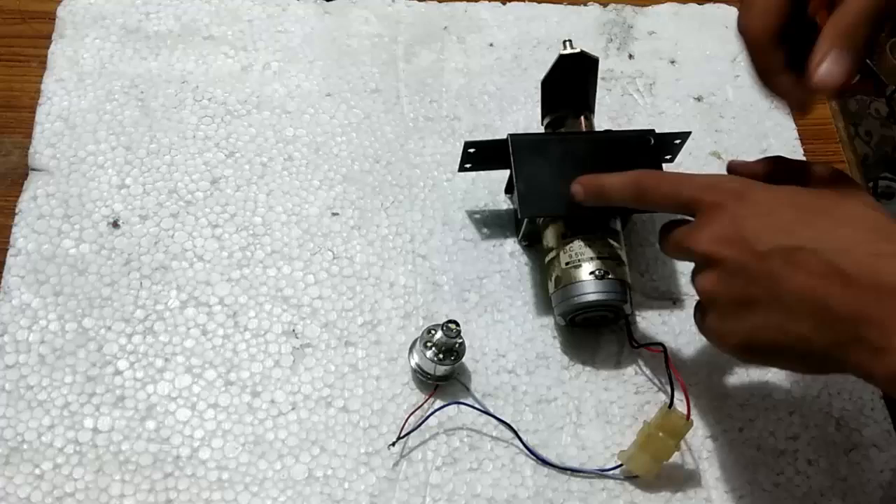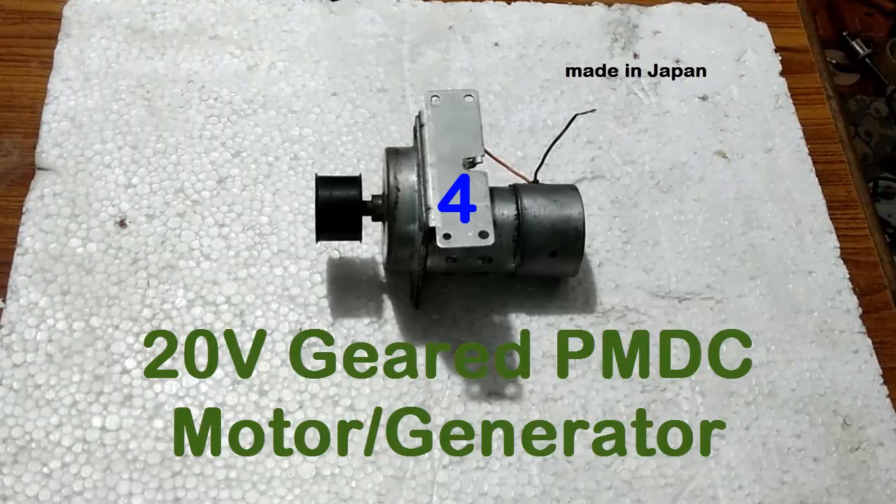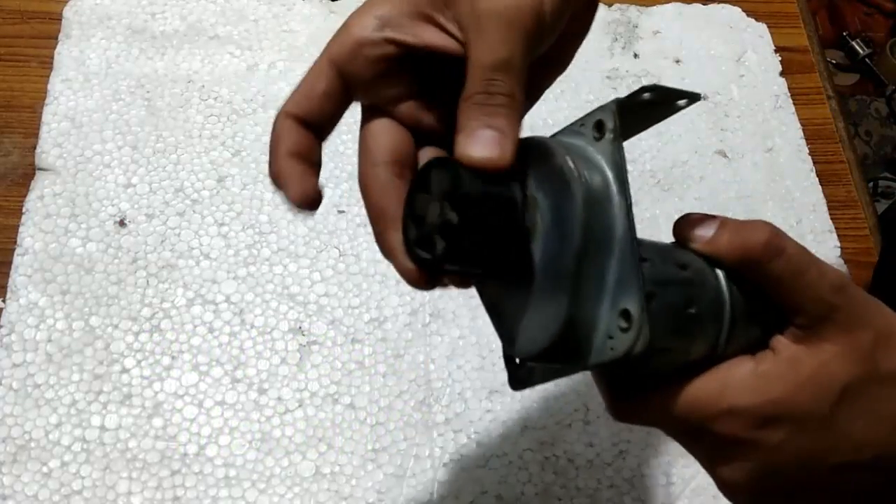It can also be used in hand cranked mobile charger projects. The fourth one is this 20 volts Japanese geared permanent magnet DC motor, which is rated 20 volts. It also has a pulley on its head.